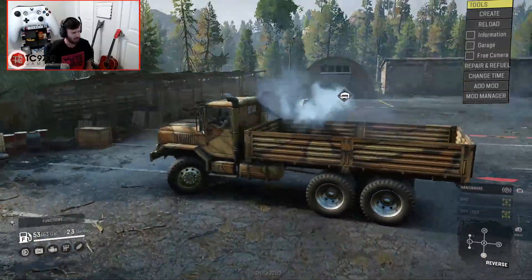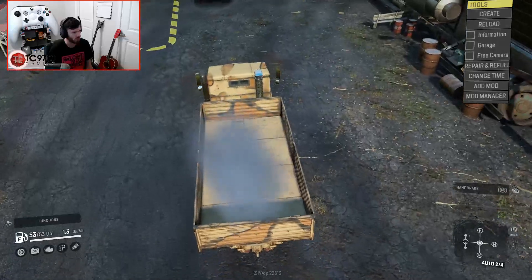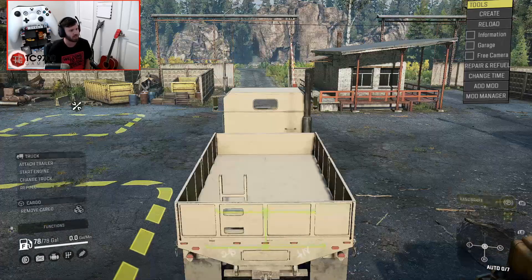Now I can tell you right off the bat that the turning radius isn't all that great, but then again, this thing is all-wheel drive and diff-lock always on, so it's definitely not going to have the greatest steering angle. Let's turn the engine off and switch over to the MTBR.